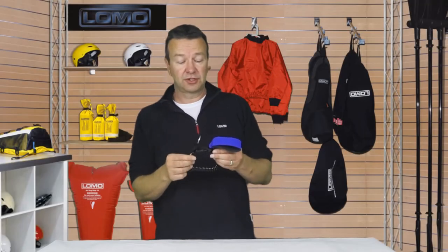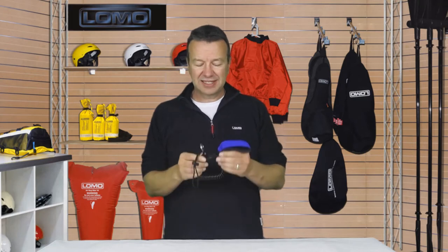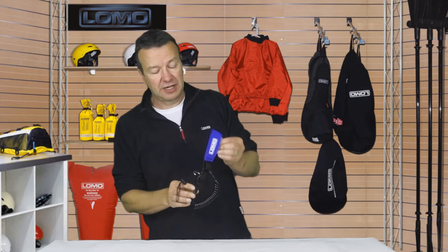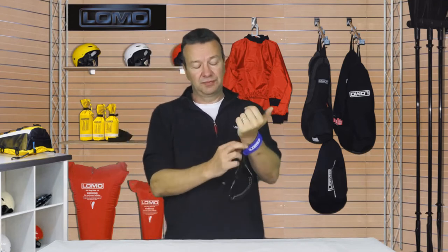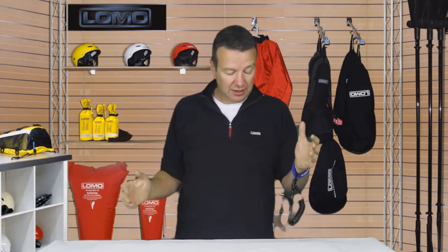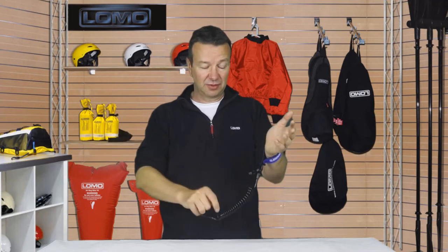Hi, this is our Divers Quick Release Wrist Lanyard. It's got a variety of different uses, mainly for divers, and it gives you the option if you've got an item around your wrist that you want to keep out of the way whilst you're getting to a location. You can then take it out — maybe a big camera or other accessory — keep it here, but when you need it in your other hand, you can disconnect it and take it away.